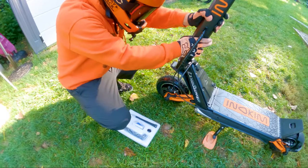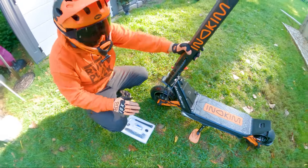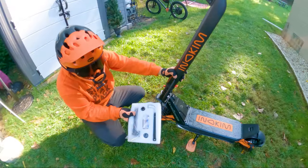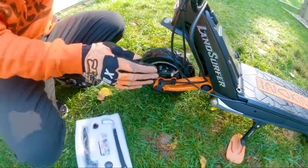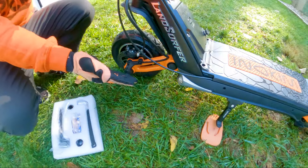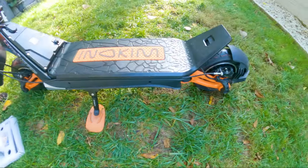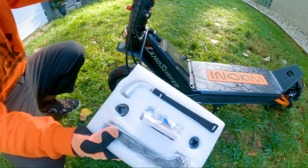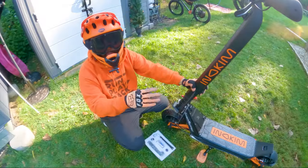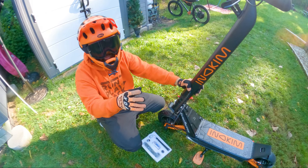The suspension is actually really, really nice — feels smooth on any kind of terrain. It has these adapters: right now we have the low adapters on, giving the least amount of space from scooter to ground, which makes it really stable at high speeds. The high adapters raise the scooter up for off-road use, to go over bigger bumps or hills.